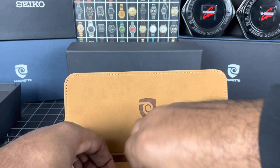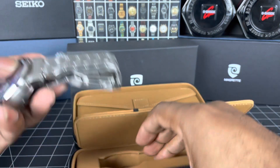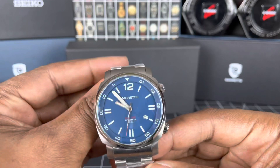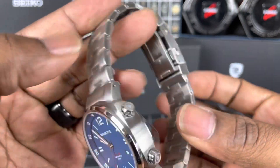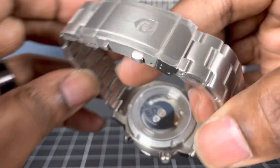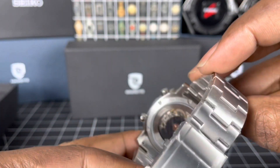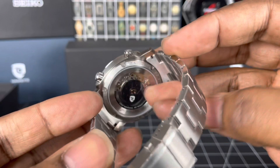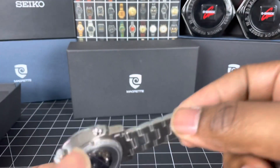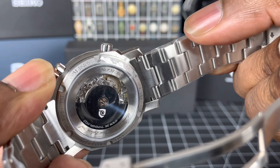It is brand new old stock — it still has all the plastic on it. It is number 38 of 500.